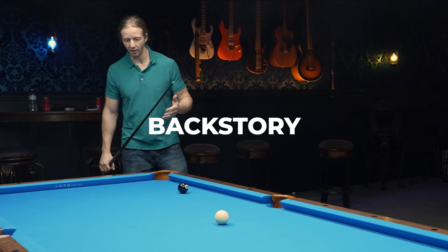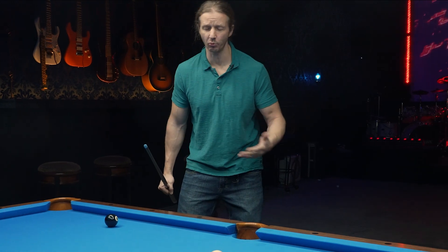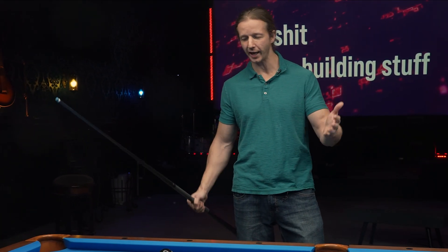About six weeks ago, my brother hit me up and asked me if I wanted to join a nine ball league with our cousin. I thought to myself, you know what, I suck — I'm not a good pool player — but you know what, let's have fun and play pool. Let's play nine ball.